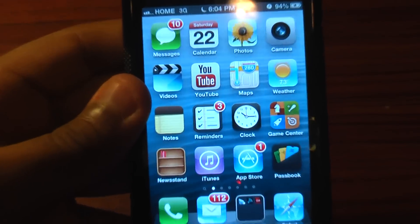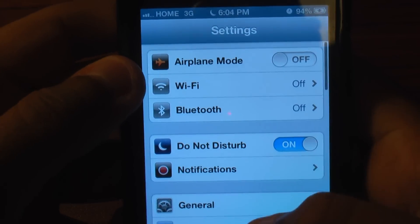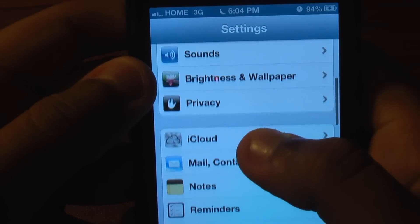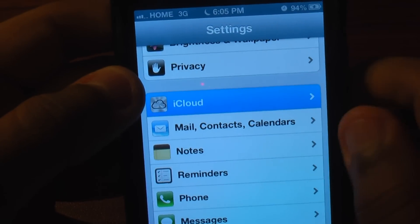Okay, so first you're actually going to go into Settings. You're going to scroll down to iCloud — you can see iCloud right here — and you're going to click on it.